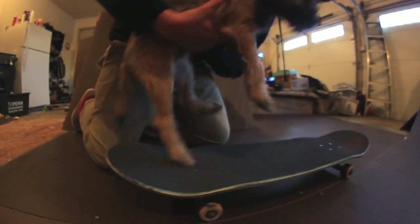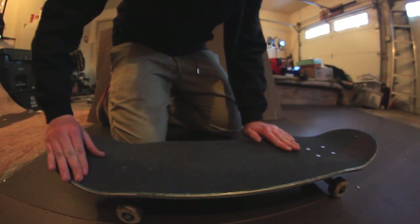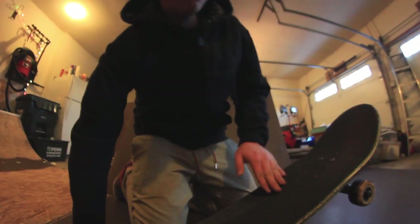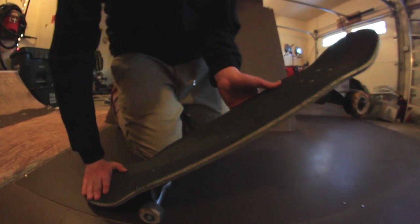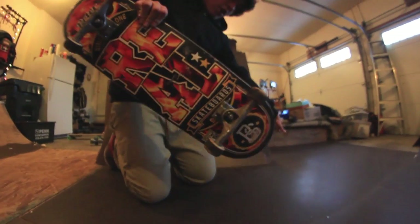And then what you want to do is flick. You want to pop with your foot, almost in the pocket — pop that bitch. Wait for it, barely like that, flick that edge on.